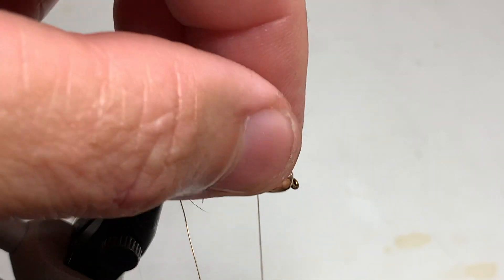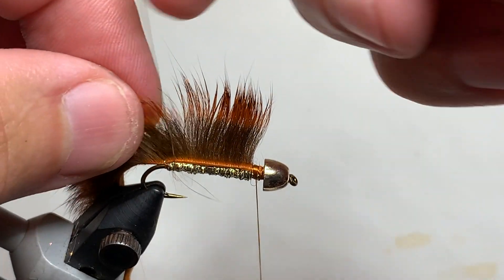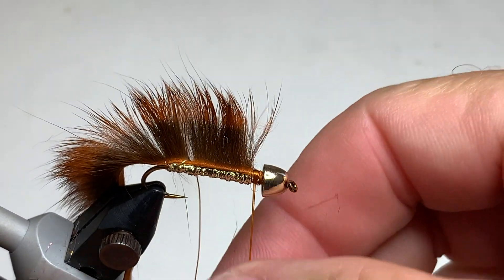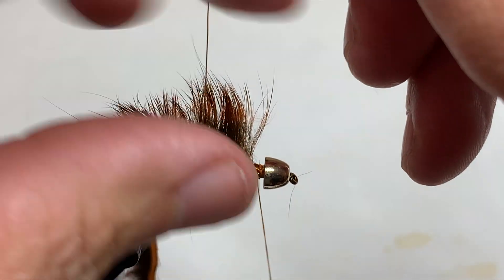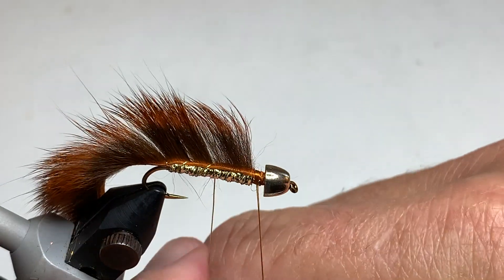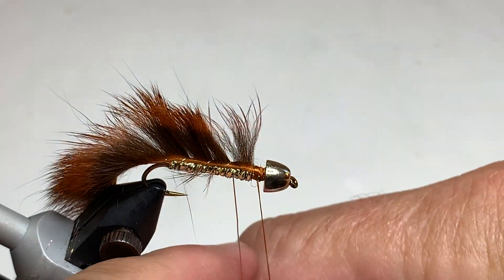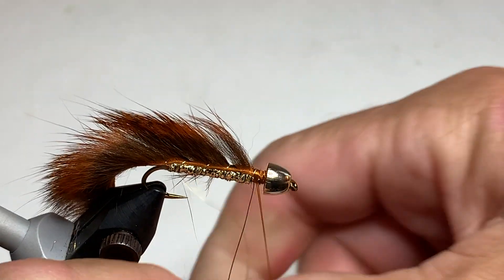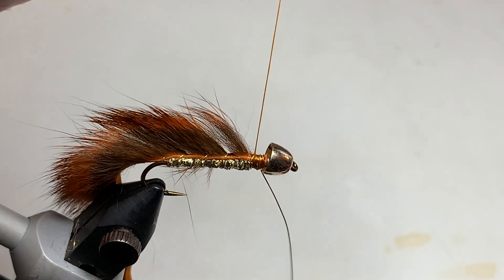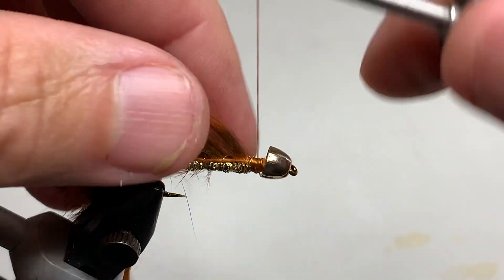There are a couple of ways to do this. Some people like to needle the wire through at the very bottom and wrap it that way. I'm going to just wrap from the top, moving it back and forth and pulling the fibers up as I go, trying to make roughly even spiral wraps of this wire. It's not important that it's exactly even while avoiding tying down too many of those fibers. Three or four wraps of this wire is plenty. When we get to the very front, a couple of wraps to tie it off. I just use an old pair of dollar store scissors to snip that excess wire off and then give it a few good thread wraps.